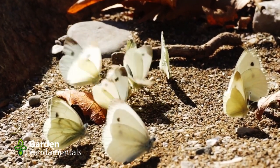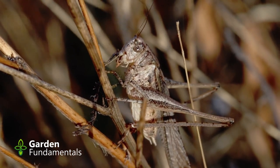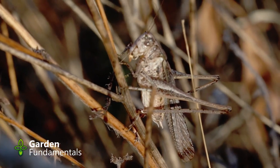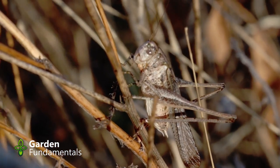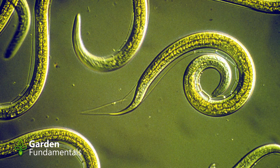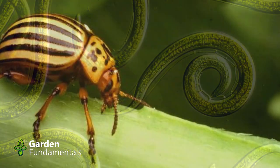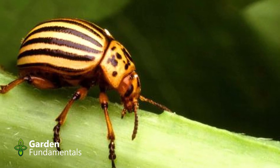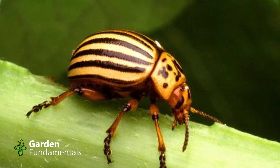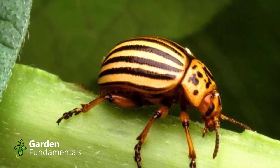Crop rotation only works for pests that overwinter where the crop is grown and stay very near that spot the following spring and summer. There are very few pests that meet this criteria. Examples include wireworms, nematodes, and the Colorado potato beetle. Nematodes are microscopic worms and can't wiggle too far — it takes generations to cross even a small garden. The Colorado potato beetle can fly several miles, so it can be controlled in a large agricultural field, but not in most backyard gardens.